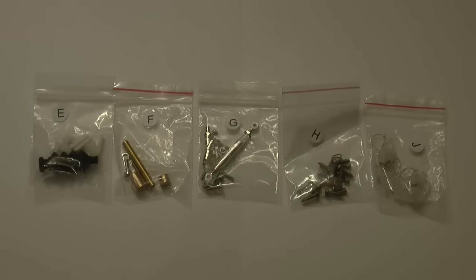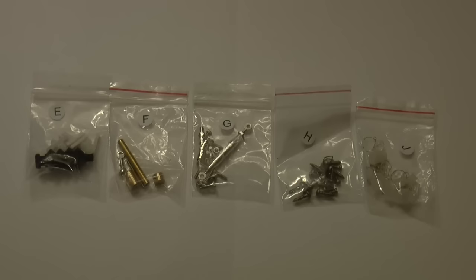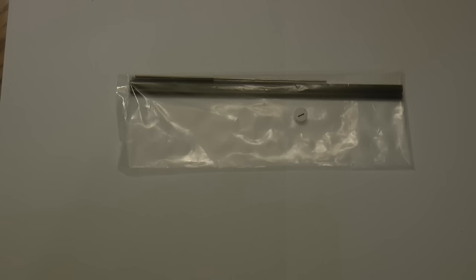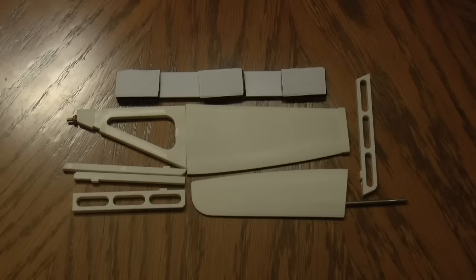Here are five additional small bags of hardware. Having looked at the manual I appreciate that they've labeled and helped identify these, which will make assembly that much easier. Bag I contains some metal parts that will be used to help control the ship and some carbon fiber rods that will be used in connection with the sails.